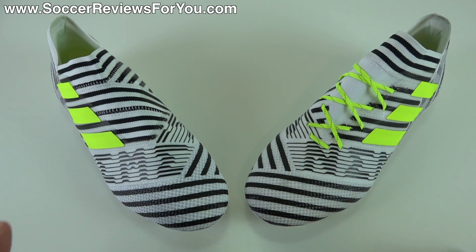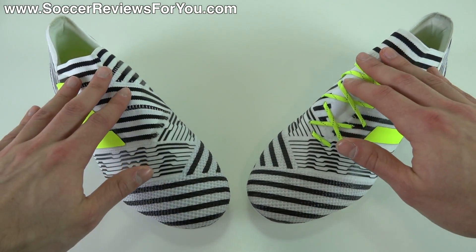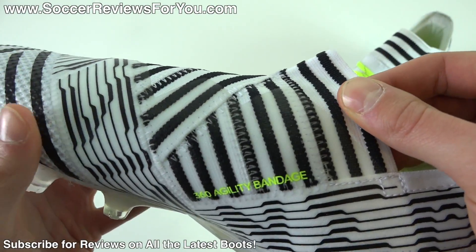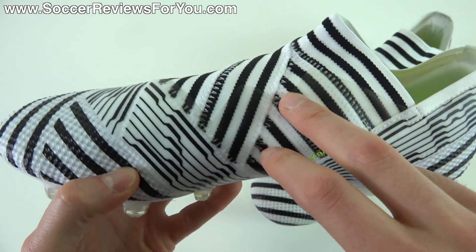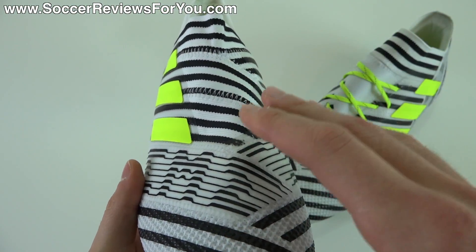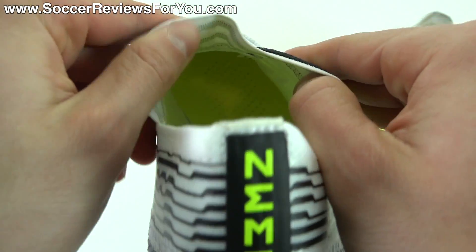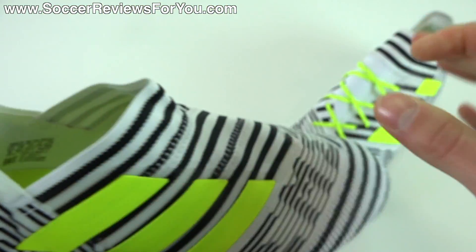The big difference you're going to find between the 17 Plus and the 17.1 is what you can very clearly see across the top of the foot. The 17 Plus features these agility bandages — it's called their 360 Agility Bandage System — which is essentially these elasticated straps that wrap two straps this way and then two straps underneath, but only one of these straps extends until about this point. All the straps are held together by stitches and it's just a single layer of elasticated straps inside the boot.